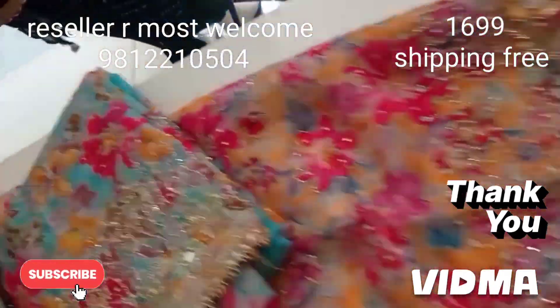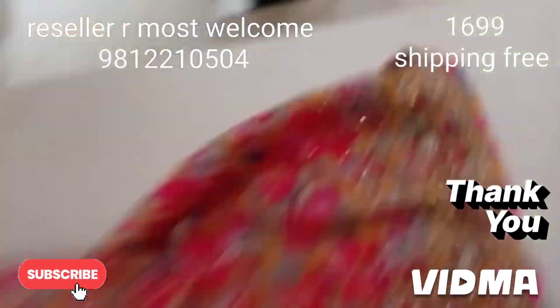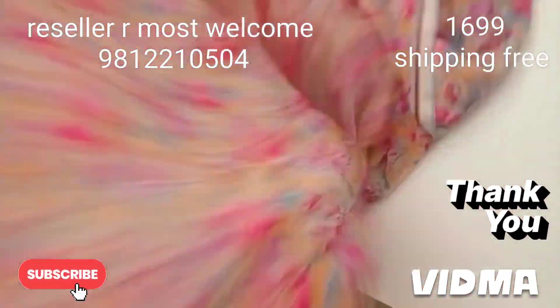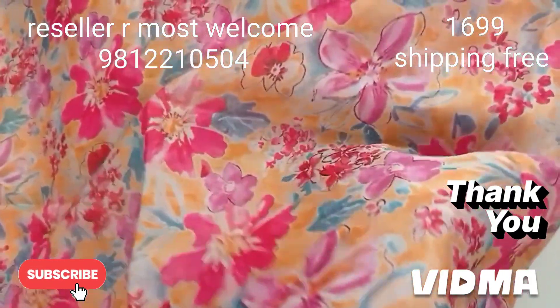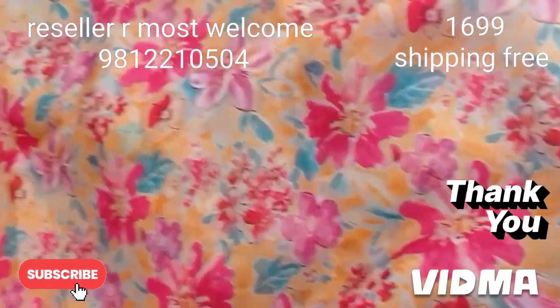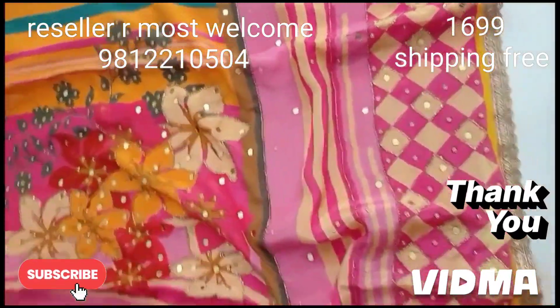The back side will be printed. If you want to check the color, this suit will be printed — the back side and sleeves will be printed. The fabric is a new type of fabric. The crepe seal is ready for you. Pocket friendly.